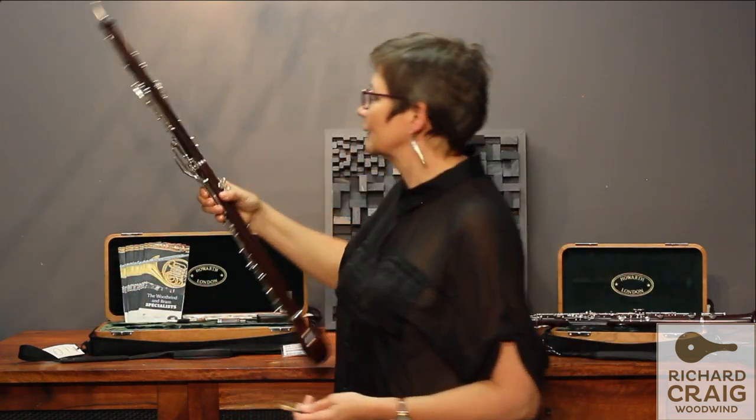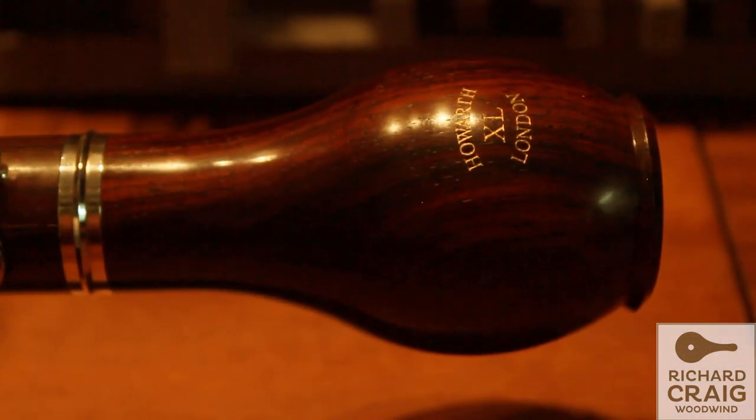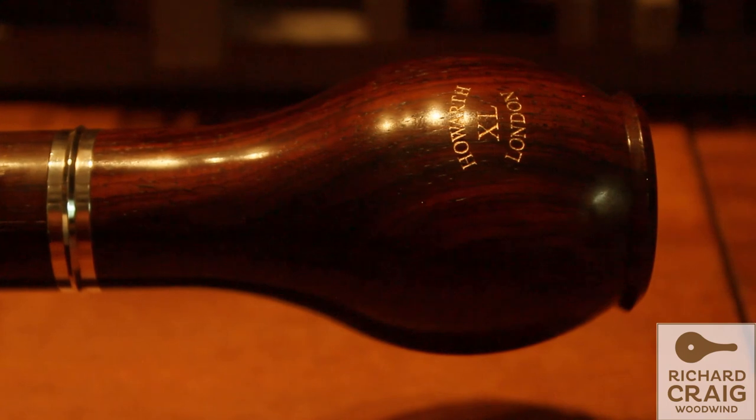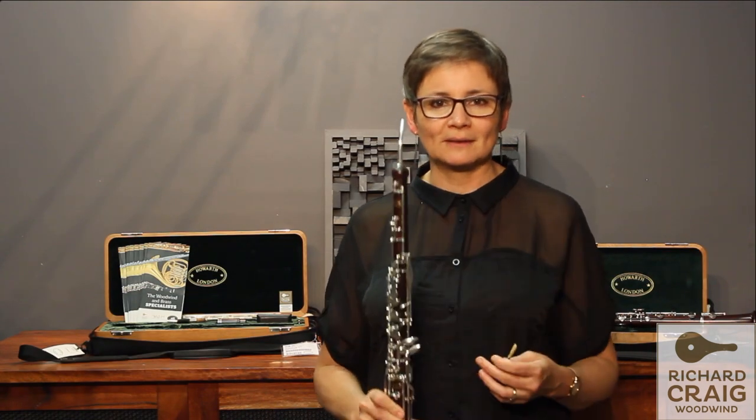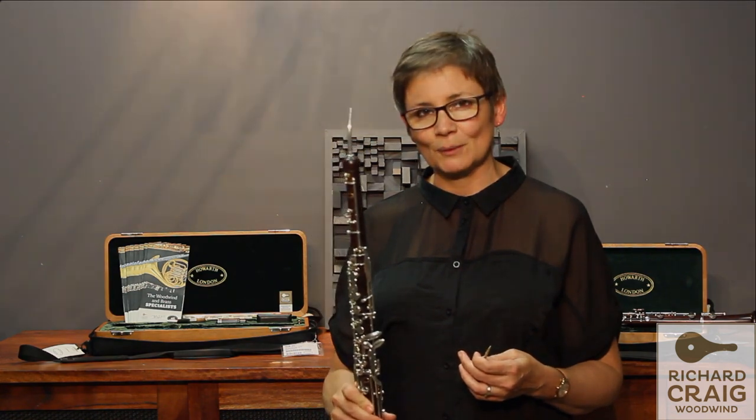And with this gorgeous cor anglais here — look at the fantastic wood. I literally could not put this down when I played it. They're absolutely beautiful instruments, and congratulations to all the people at Howarth's that make these things so well.